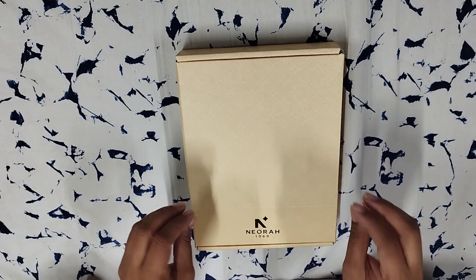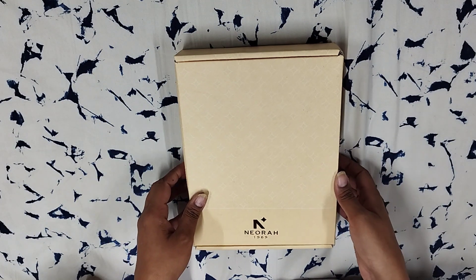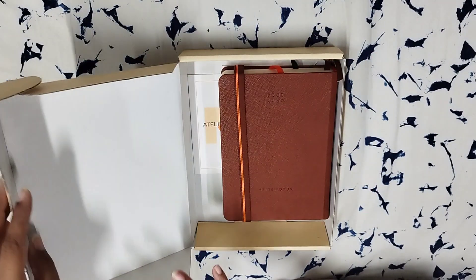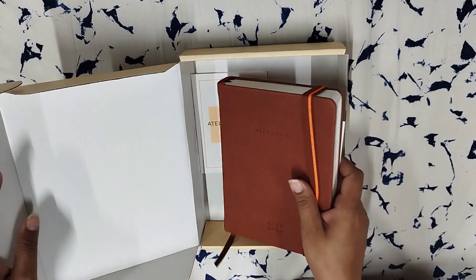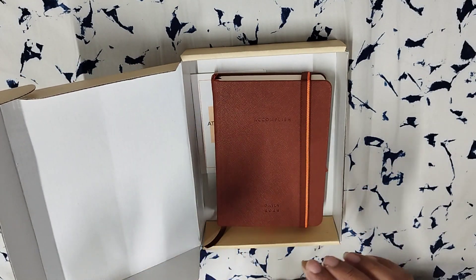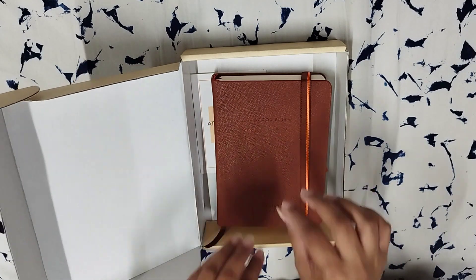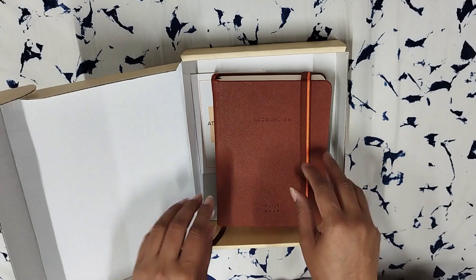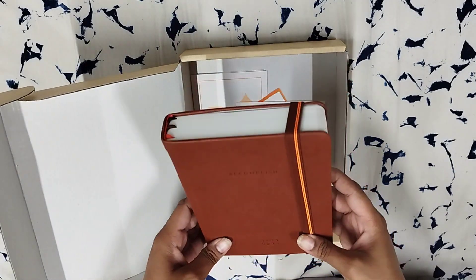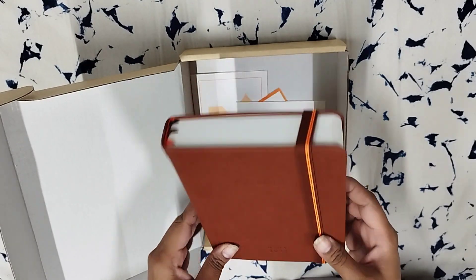Welcome back to our channel. Today we are going to review the Neora B6 hardbound planner. I have written to Neora a number of times to make a B6 size because A5 size was just slightly bigger and the A6 size was slightly smaller. So the B6 size acted as a perfect in between, and lo and behold they actually released the B6 planner and I'm super happy about it.